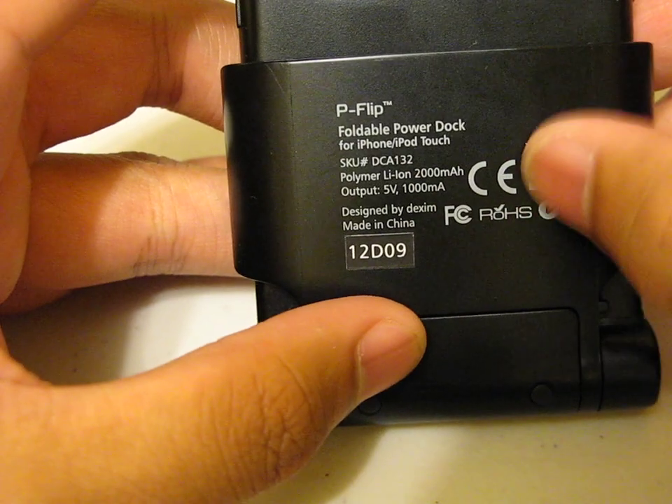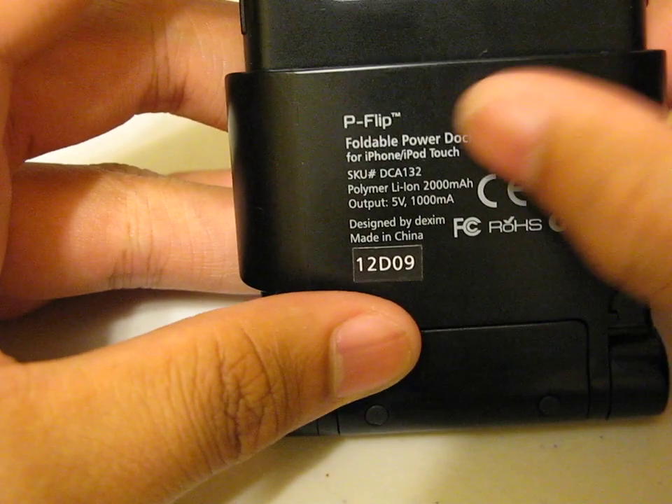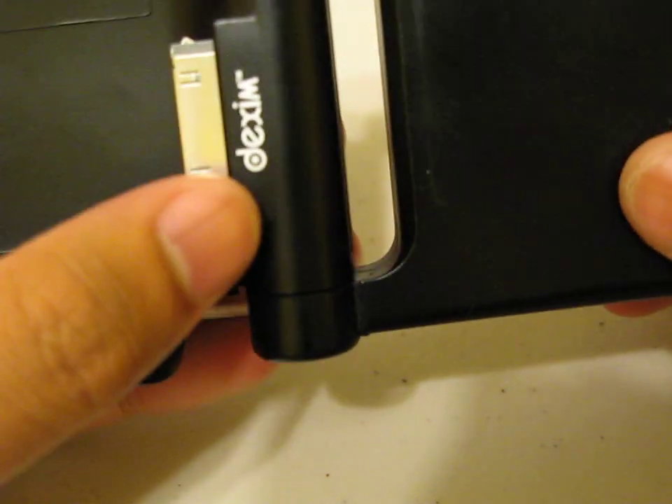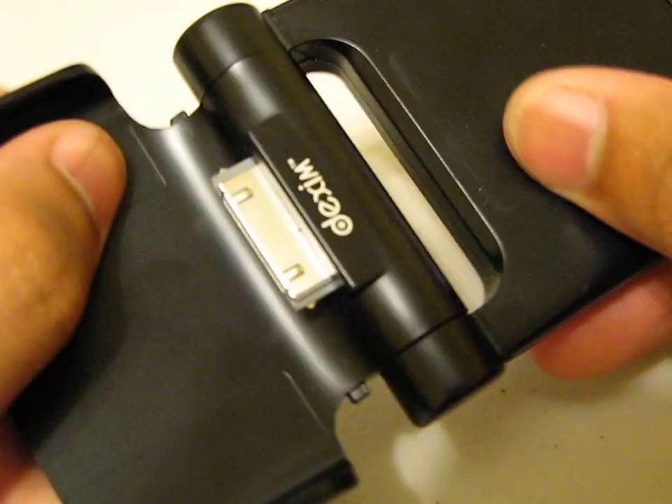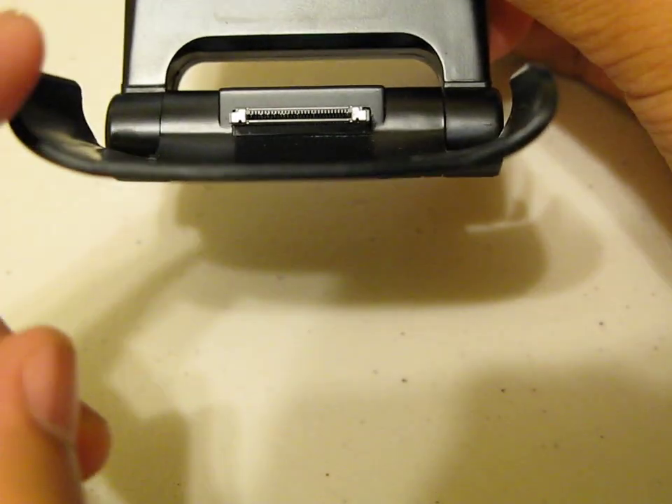Here is the back of the dock part — P-Flip Foldable Power Dock. It's made out of plastic and it has this little hinge right here which rotates, and attached to that hinge is the 30-pin dock connector. You guys can see it has a really nice curve cut out so your iPhone will fit in there.